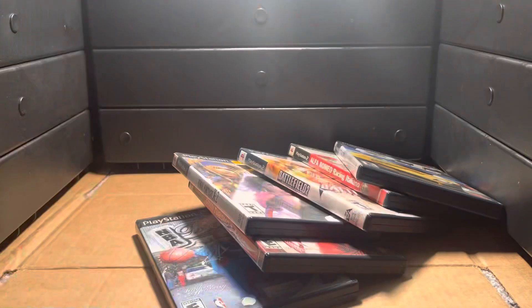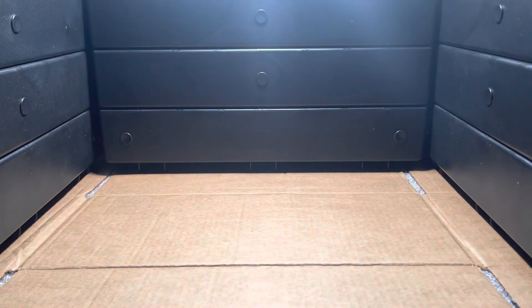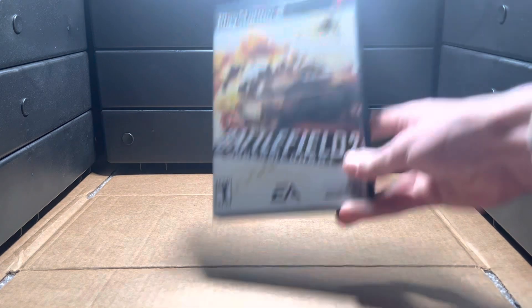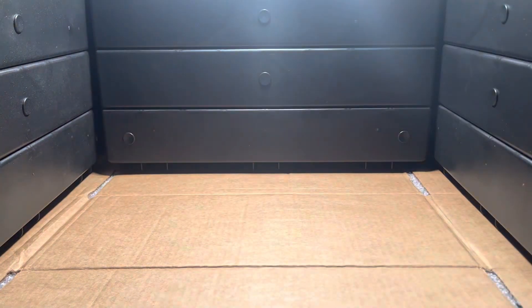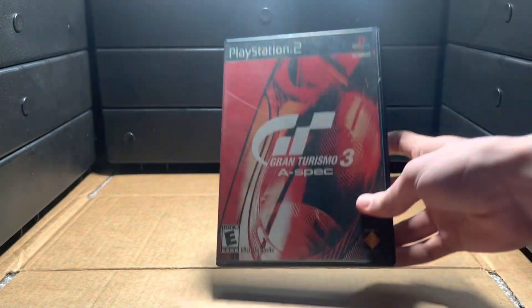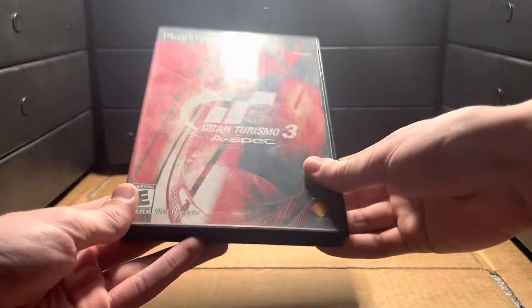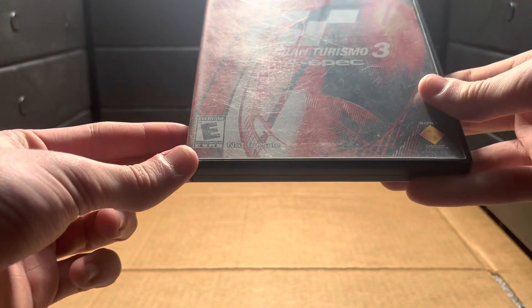I'm just gonna go over these really quickly. So, DT Racer, Racing Italiano, Battlefield 2, Final Fantasy X2 - yes, I got it from Half Price Books, great prices there. I actually have two of these because when I got the console from my friend it didn't have the disc. I know this one isn't worth as much, but yeah, pretty cool.